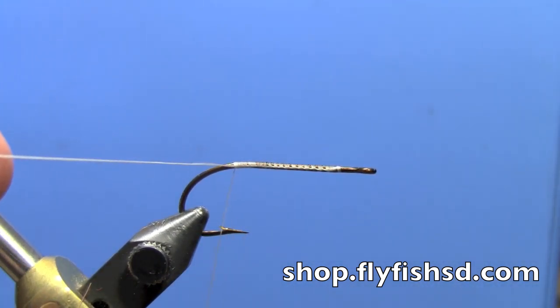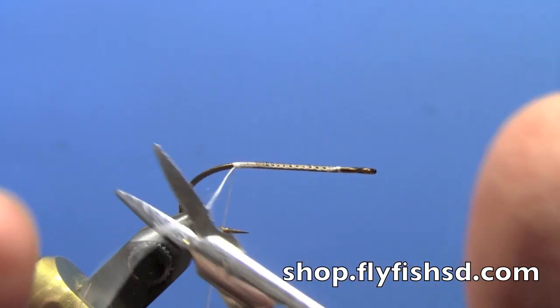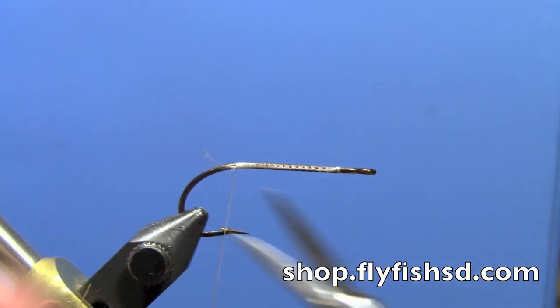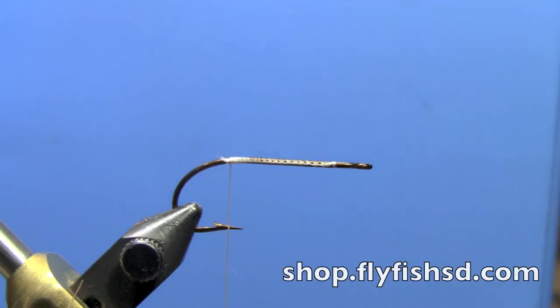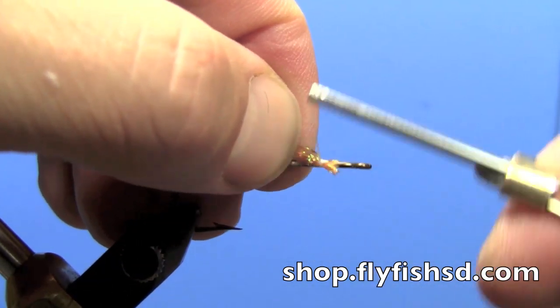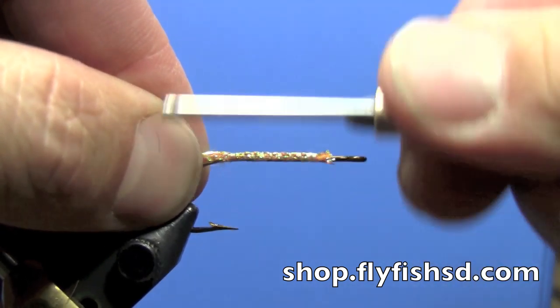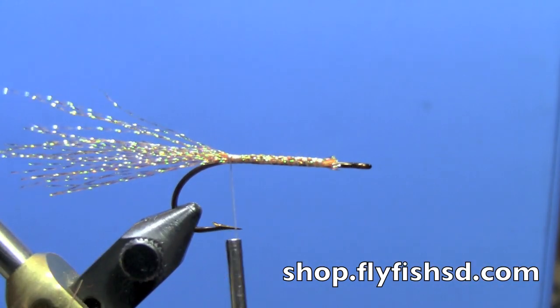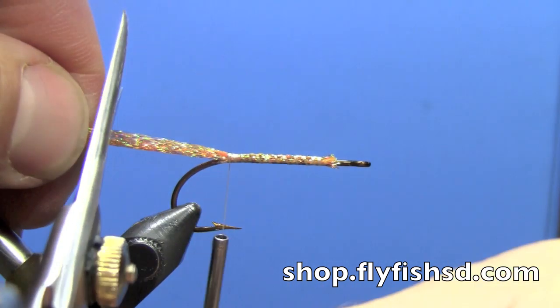Trim off your excess thread — use sharp scissors if you can. Then we're going to tie in a tail of crystal flash, a good 20 strands or so. I've advanced my thread up, then wind back to the barb again, making sure you've got a nice underbody and your fly has a nice taper that way. Trim those to length.